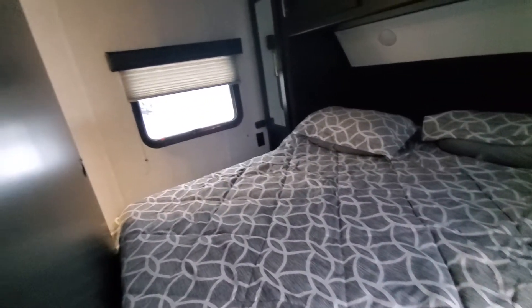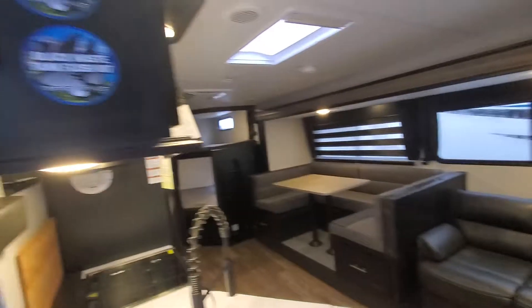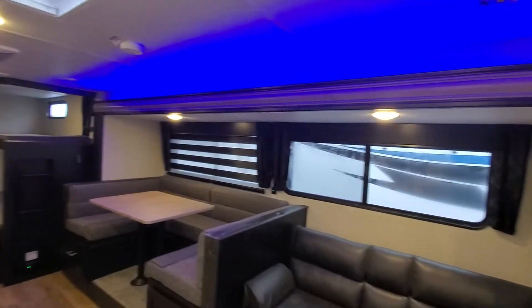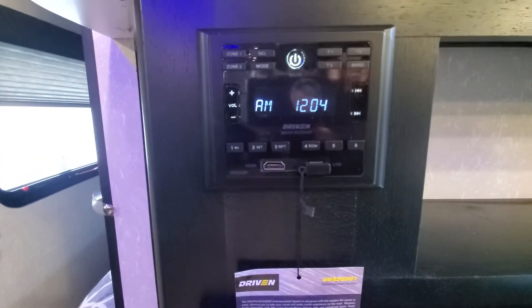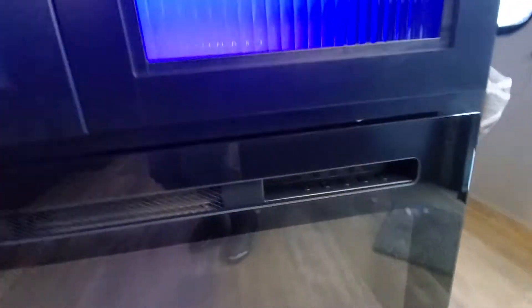LED lights are in the ceiling and each one is also going to have a little push button to turn the lights on and off. I think I have the master switch over here turned off, so let's flip those on — there we go. You can individually control them as well. Radio with HDMI line and Bluetooth.